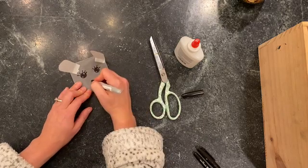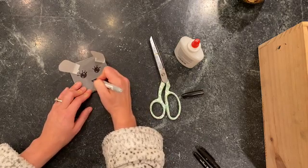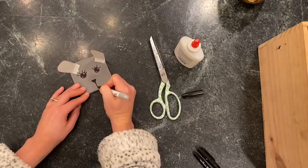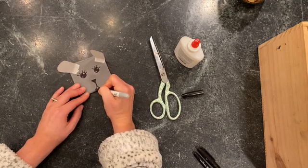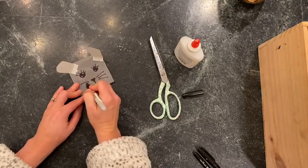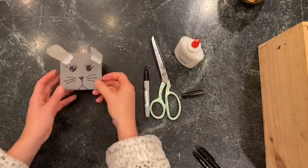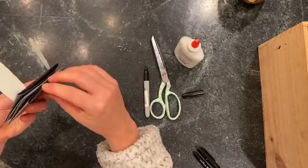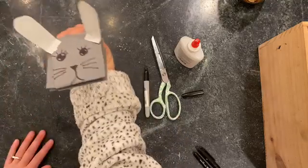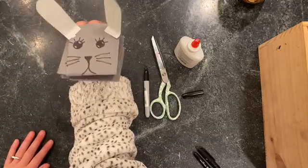Now I'm going to give it a nose — an upside down triangle. And now I'm going to give it a mouth, just two lines. Bunnies have whiskers. And there you go — a cute little bunny. Hop, hop, hop.